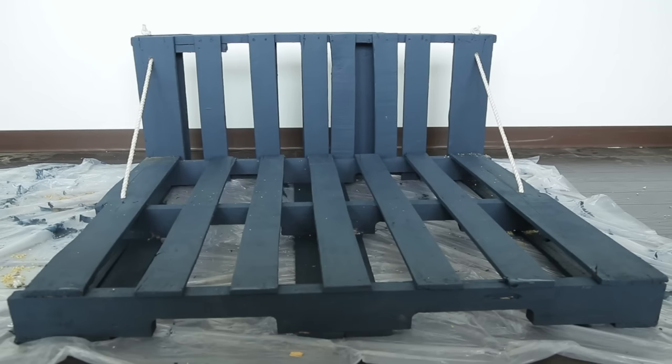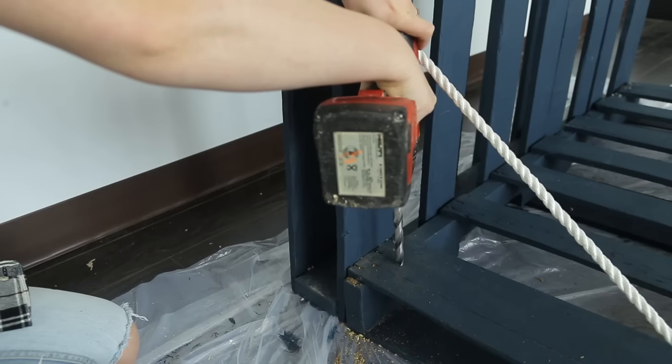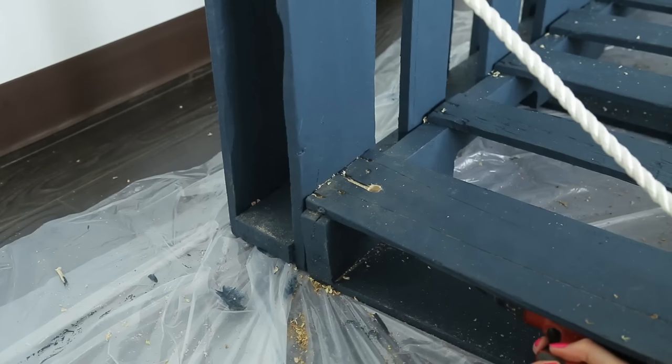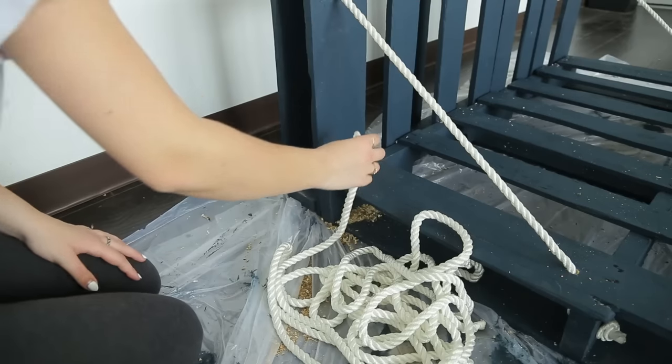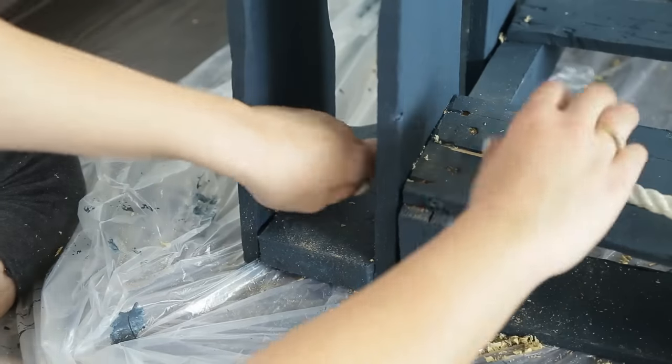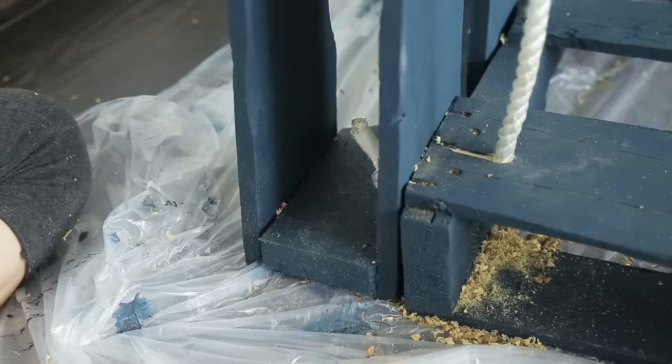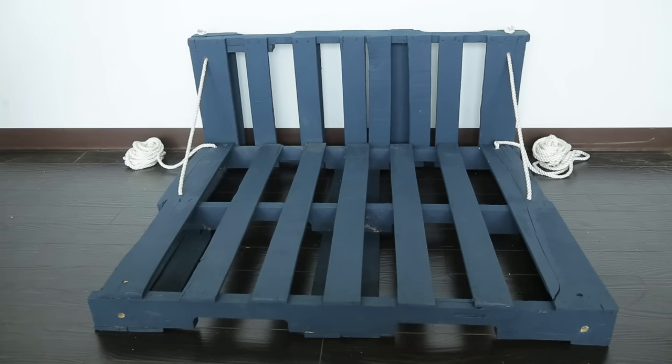For our main ropes we'll be using to hang the swing, we're adding two holes similar to the ones we just made. Start by drilling a hole down through the top board and then out through the backboard. Thread your rope through the top and out the back, add a knot, and repeat on the other side. We drilled four sets of these holes on each corner but we've only knotted in the backs of each side. We'll tie up the front holes when we get to our tree.